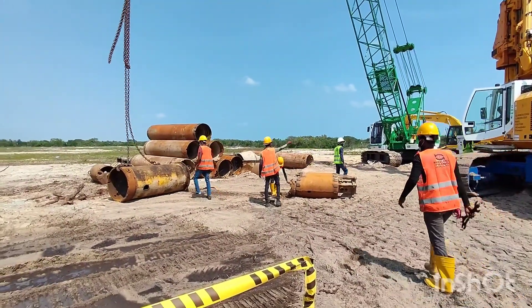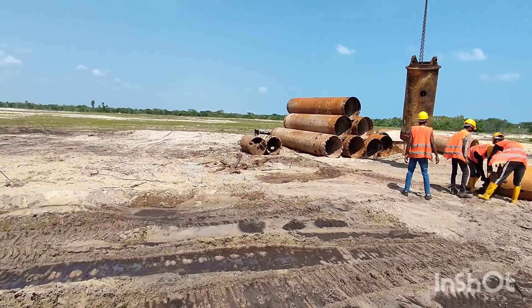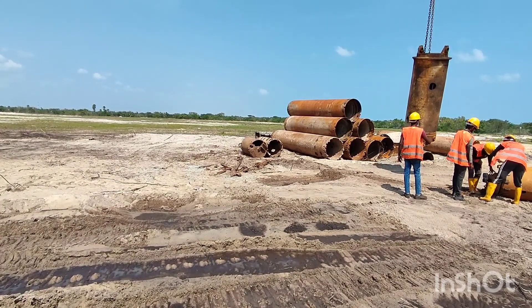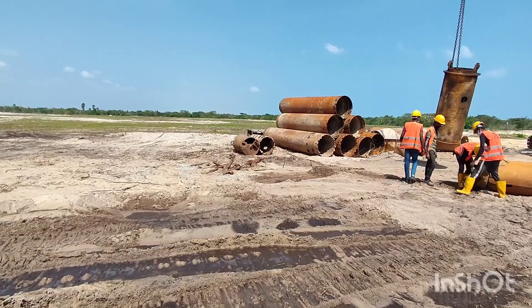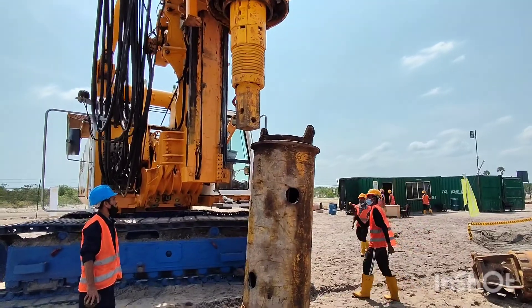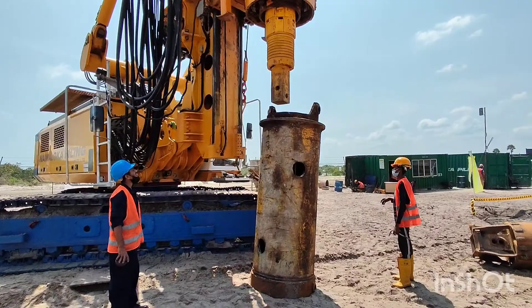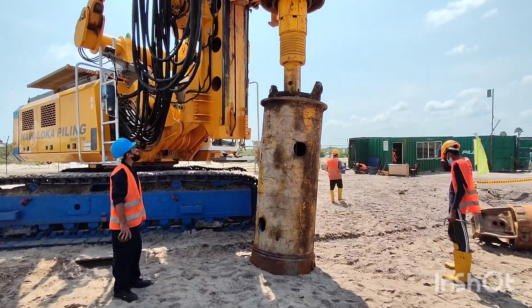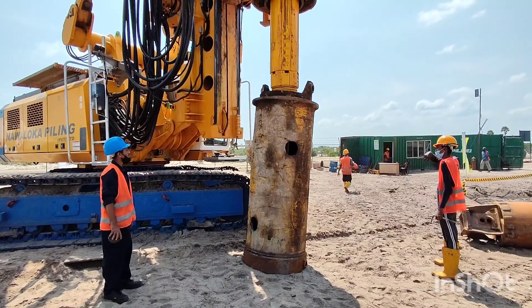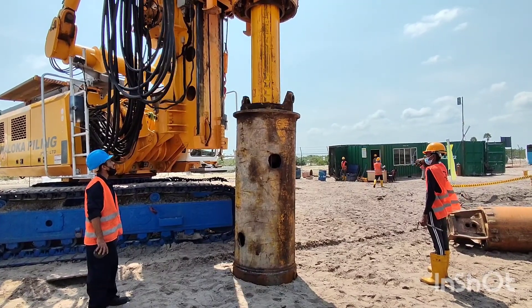As you can see in the video, now we are taking the casing adapter closer to the rig, which we need to fix to the rotary drill. The piling rig we are using for this project is called DG28. It's a very powerful drilling machine and we can do drilling works very fast using this machine. The cylindrical attachment which you can see now in the video is called the casing adapter.